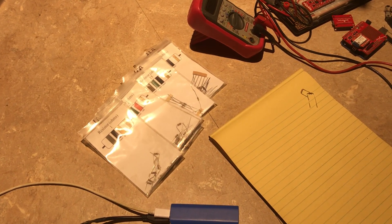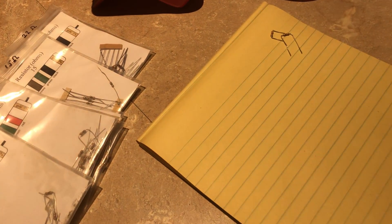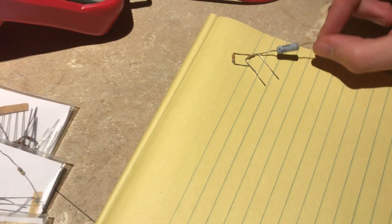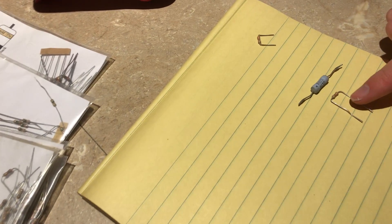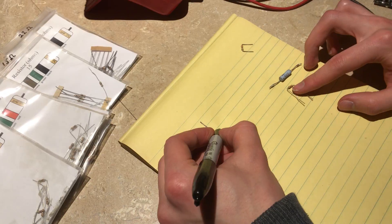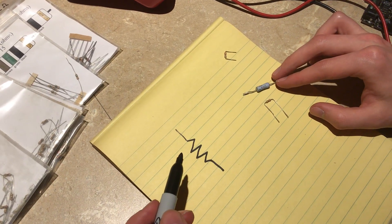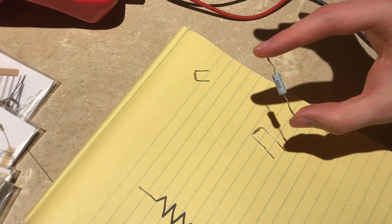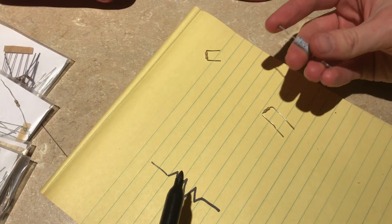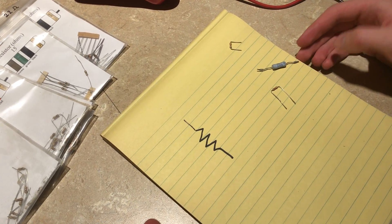Let's talk about how resistors work. Resistors are probably the simplest component we use in electronics, and they all look fairly similar, though you can see there are differences. If you see one in a schematic it will look like that. Every resistor has two wires coming off of it, and there's not really an in and an out, because all that's inside a resistor is just some material that resists or opposes the flow of electrons.